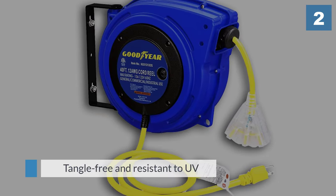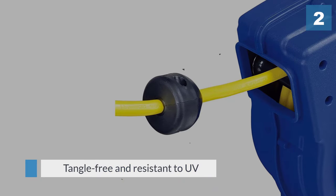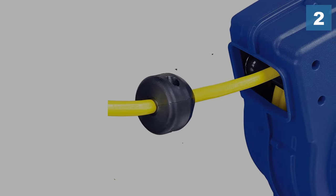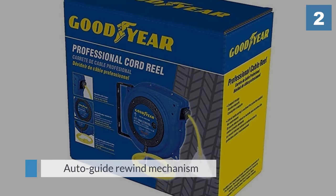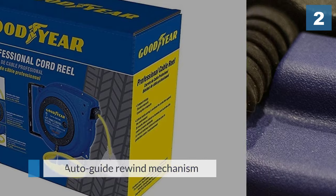It has a clever auto-guide rewind mechanism to avoid kinks. The ratcheting system will lock the cord at any length, or you can select a non-lock mode. It has an inbuilt breaker button for electrical overloads.